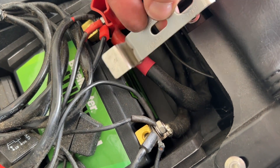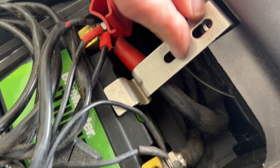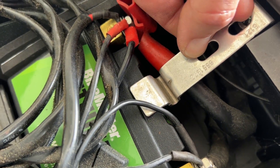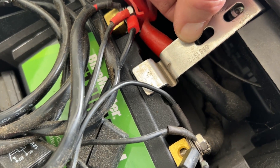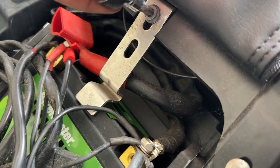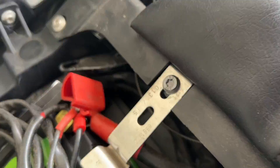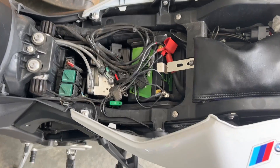Now you can go ahead and put this bracket back on. There are different lengths in the slotted area here so that you can accommodate different heights of batteries — we're maxing this out all the way down. There we go — we have a new battery installed.